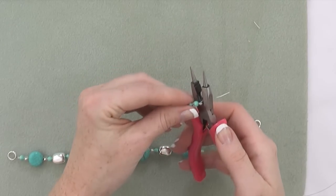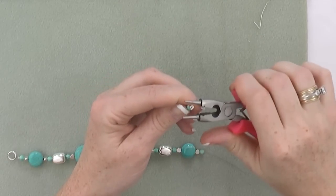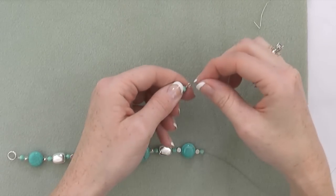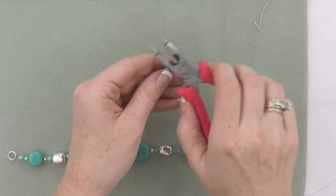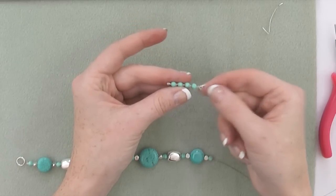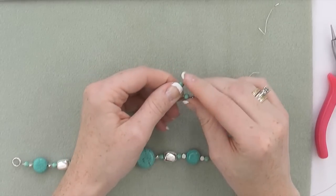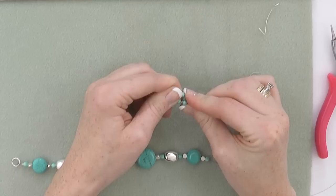You can trim the excess wire. If you end up with a little tail, use your 4-in-1 tool to kind of push that in. Go ahead and trim the tail on the second side, on the first end. As you can see, I've beaded my pin and wrapped the wire. I have a simple loop here, and I'm going to bend this now over my finger.